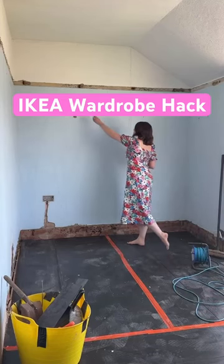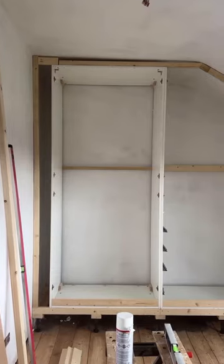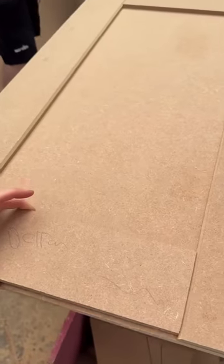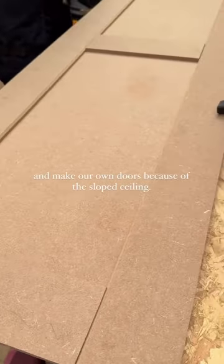I'm very excited to finally share with you our IKEA Wardrobe Pack. We brought some packs of wardrobes with us from our old house and decided to build a frame around them for a true built-in look and make our own doors because of the sloped ceiling.